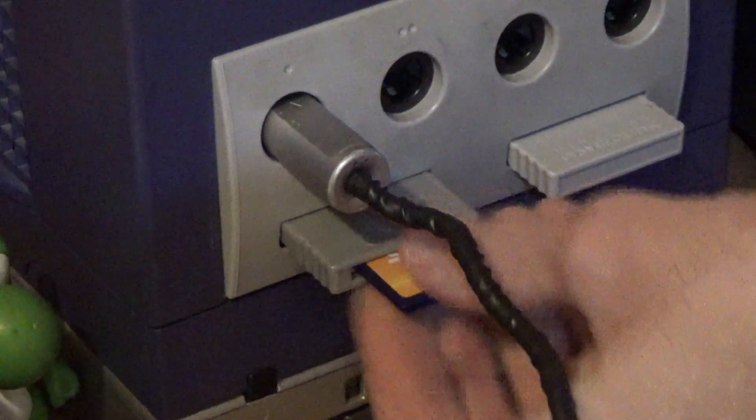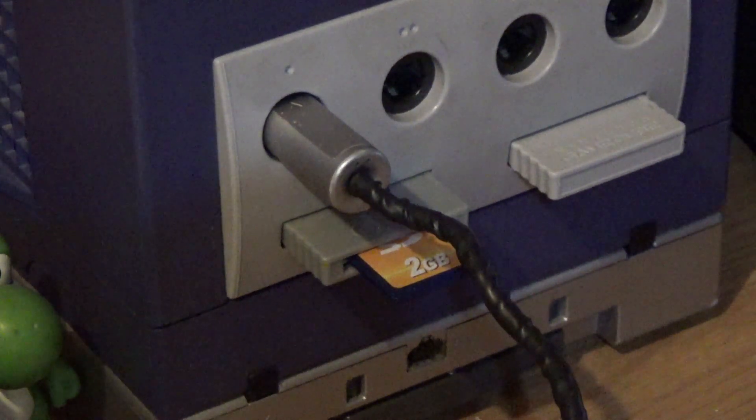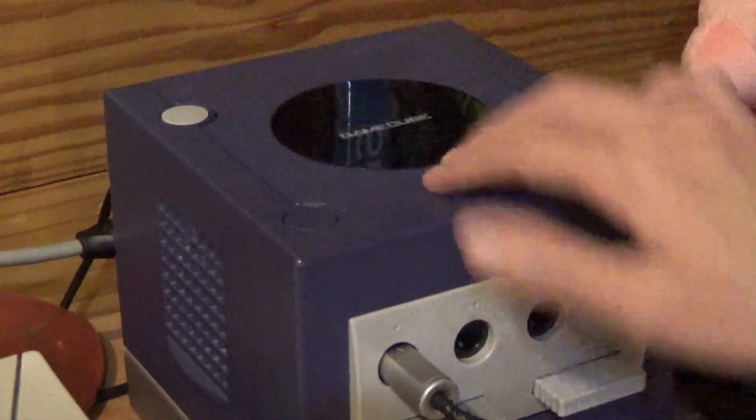Afterwards, put the SD GameCube memory card converter in any slot, then put the regular GameCube memory card in the other slot. Of course, put in the Action Replay disc.